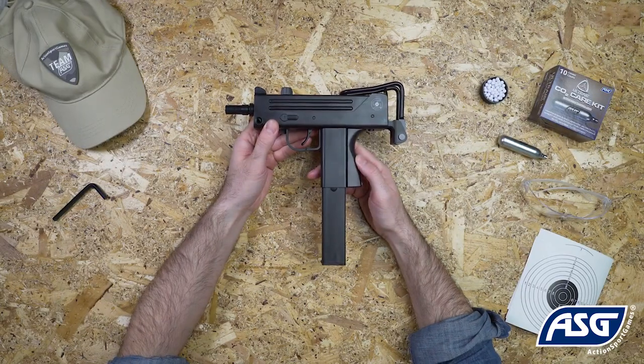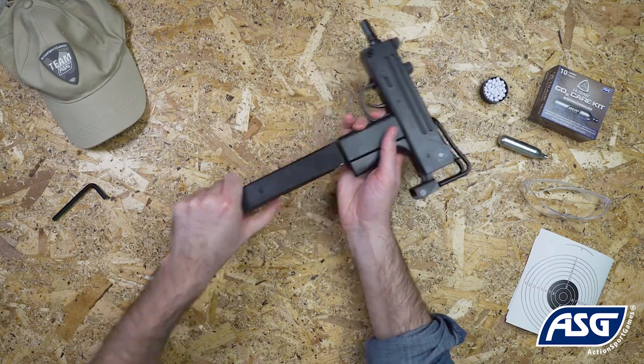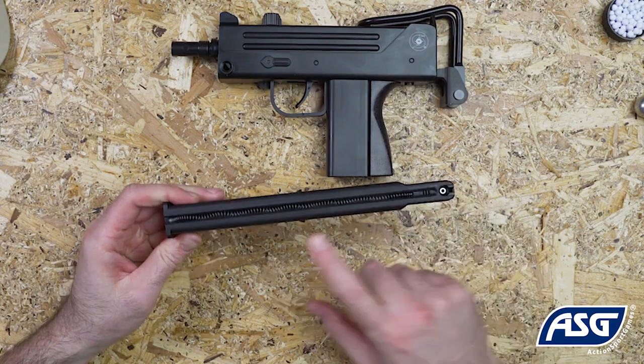To release the magazine, pull the magazine release lever here. The magazine holds a total of 26 rounds.